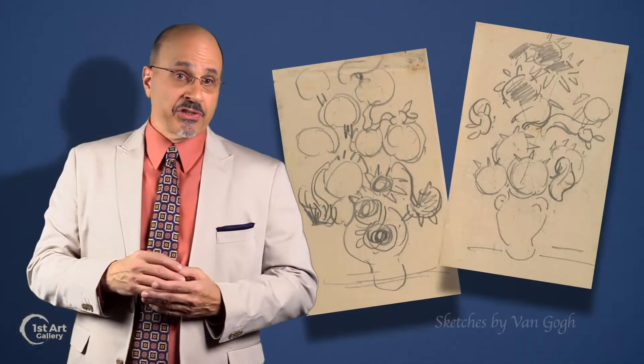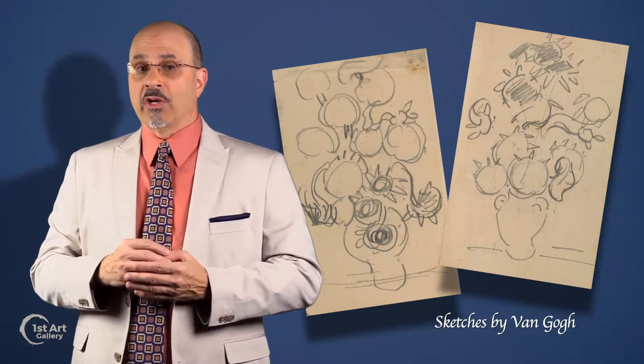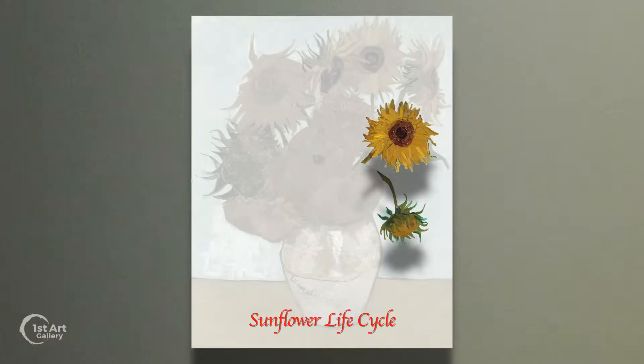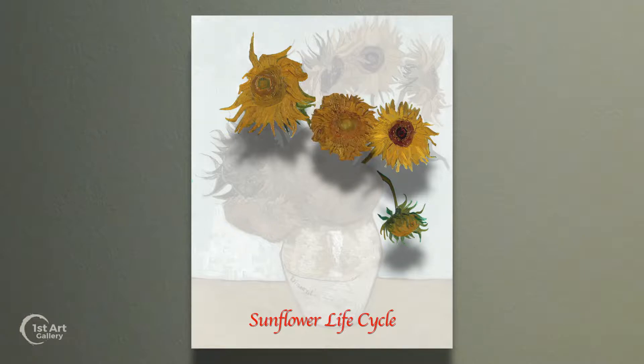Several of the paintings share a similar composition, representing the flowers at various stations of the life cycle — from growing to flowering to seeding and then dying.